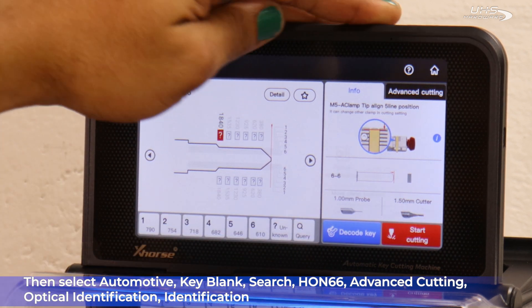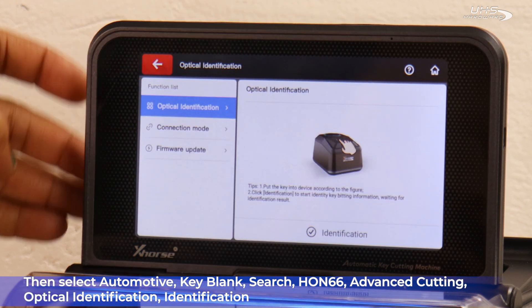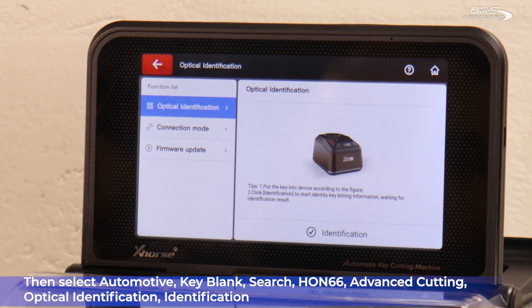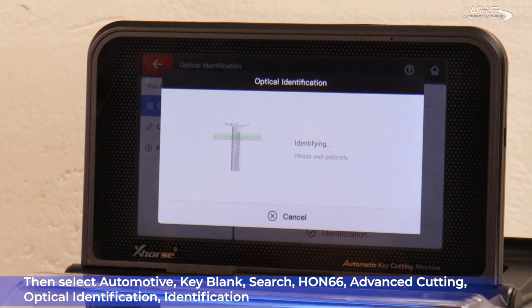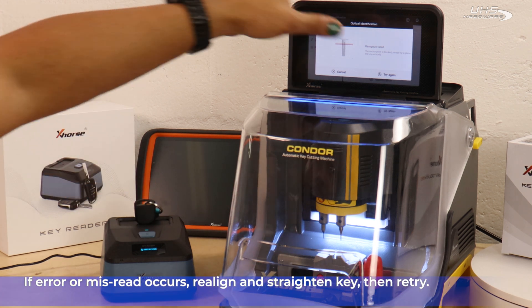Select Advanced Cutting, Optical Identification, and Identification. If an error or a misread occurs, realign and straighten the key, then retry.